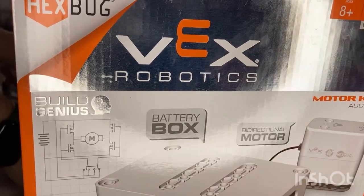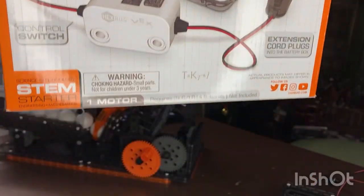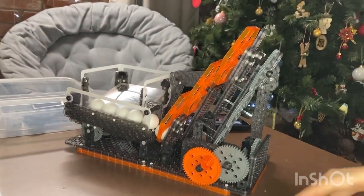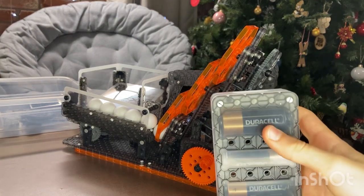Hello folks, over here we're going to connect the Vex Robotics motor to one of the Vex Robotics pieces — the Hexalate over here. So we'll connect it. First, we'll put in some big round batteries over here.